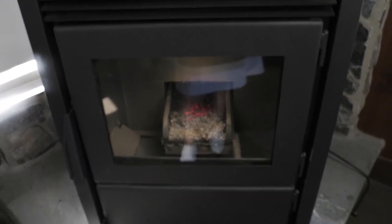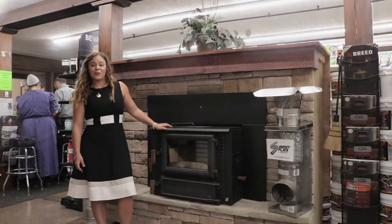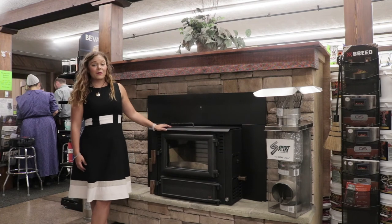I want to show you what sleep mode looks like. Sleep mode is basically that lowest BTU output, which is going to be 6,000 BTUs — it just literally keeps it going enough to keep the unit lit, very similar to a gas stove when it goes into pilot light.